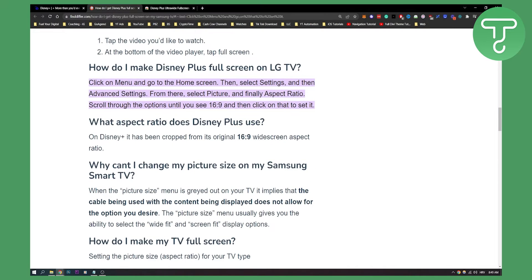As you can see, what aspect ratio does Disney Plus use? They have cropped from its original 16:9 widescreen aspect ratio.